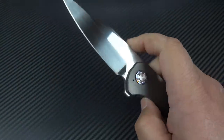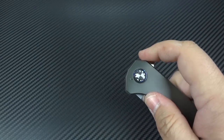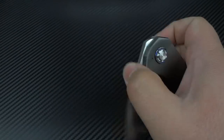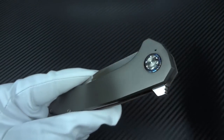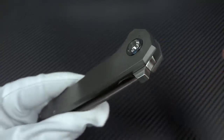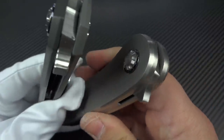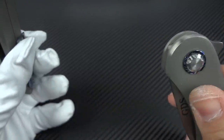Every teeny tiny little detail has been taken care of. All the finish work is flawless and the action feels fantastic. This is an absolutely perfect detent — it's sharp and it's strong but it's not so hard that you feel like you're going to break a finger when you're trying to open it. If there was one thing I would change, I would dehorn this a little bit. The corners are just a little bit sharp. He even added jimping on the flipper tab, which was the big takeaway I had from the Vipera — that it didn't have the jimping and my finger sometimes wants to slide off of it.